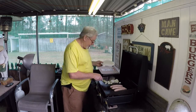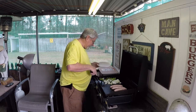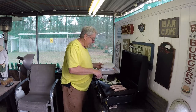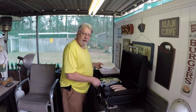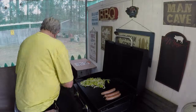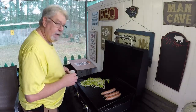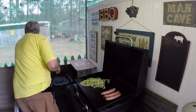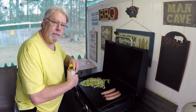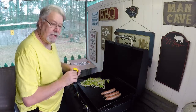They ain't smelling good yet, so we'll get these going. They'll cook a little while. We got all these sausages and peppers and onions on there. I'm going to put a little bit of kosher salt on it. Got the seasoning on the onion and pepper. A little bit of Johnny seasoning.